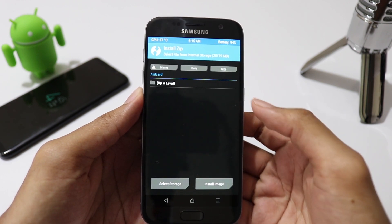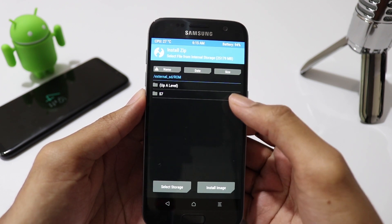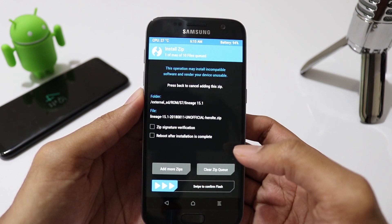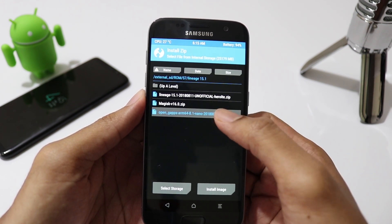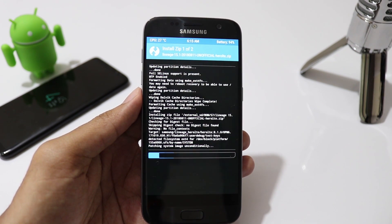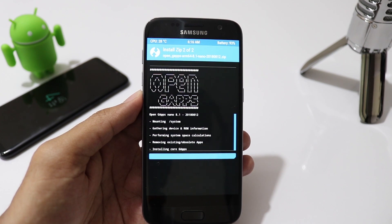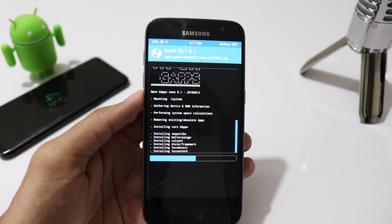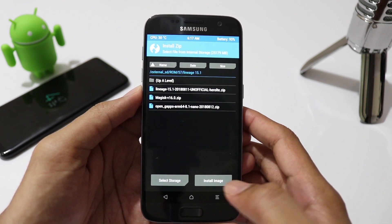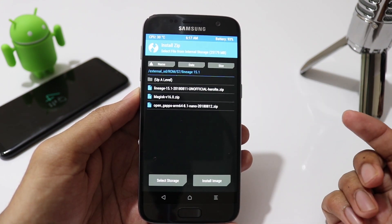Now go to install, select the LineageOS ROM zip file. Then click on add more zip and select the OpenGApps zip file. Then swipe to flash. Now flash Magisk to have root access.